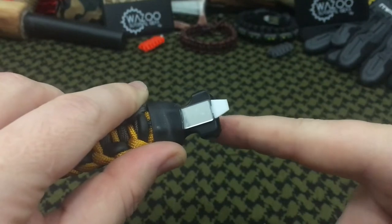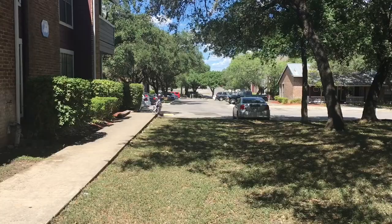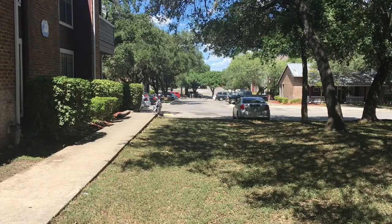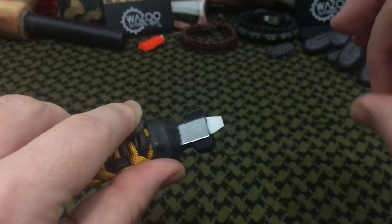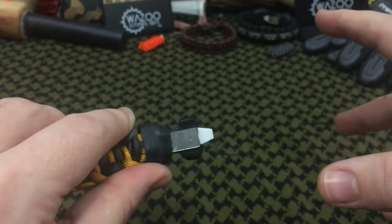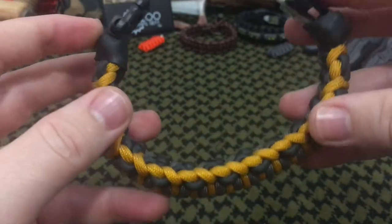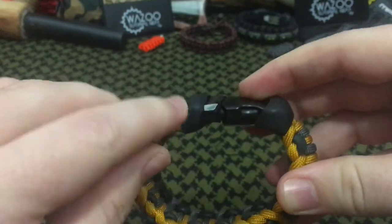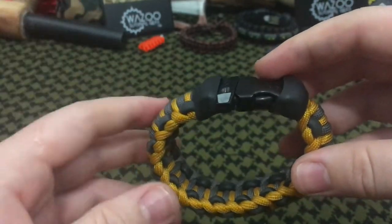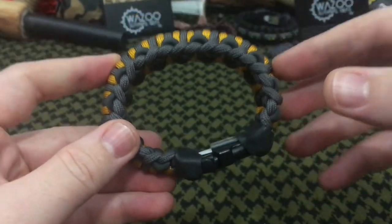On the back end of the Firestorm buckle we have a signal mirror, which works in daylight the same way the retro reflector works at night — you use the power of the sun, angling it directionally toward your target. So you have nighttime signaling, auditory signaling, and daytime signaling: three ways to signal for help in an emergency without even taking the bracelet apart.